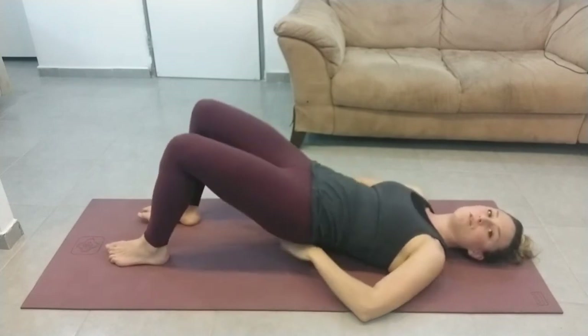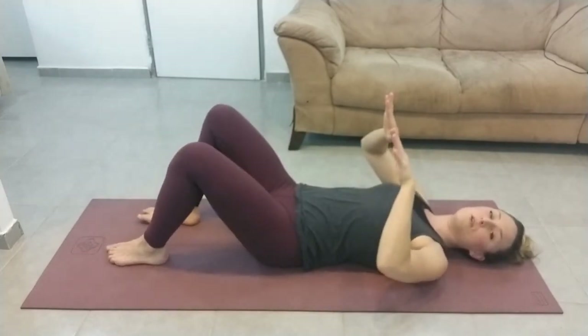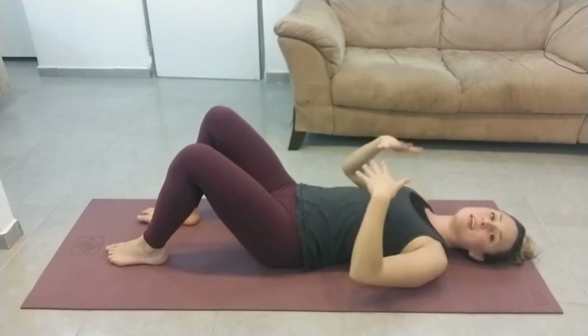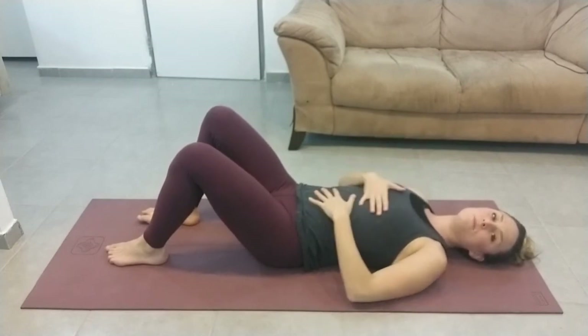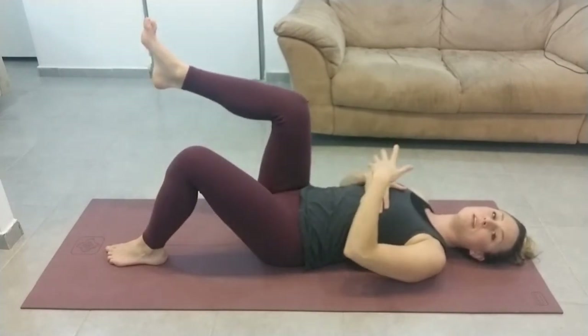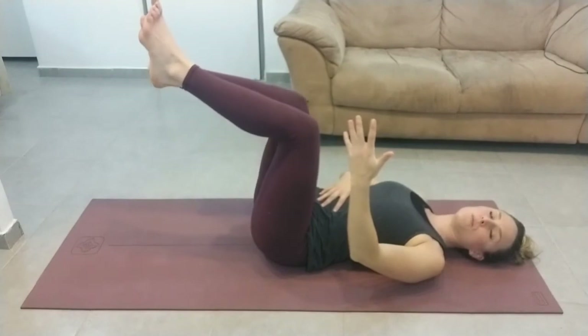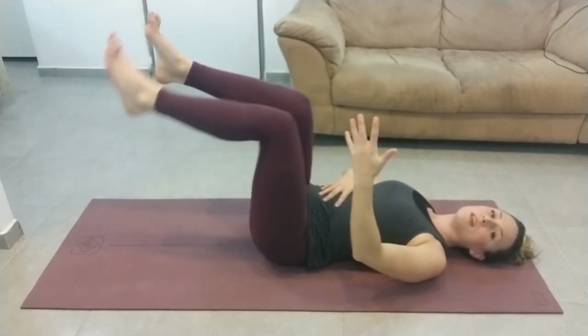You want to make sure your hips aren't rolling, that both sides of your pelvis are stuck to the floor. And for the breathing, let's just go through that quickly: breathe in, breathe out, breathe in, breathe out, breathe in, breathe out.